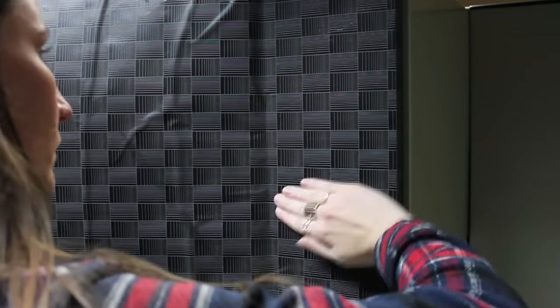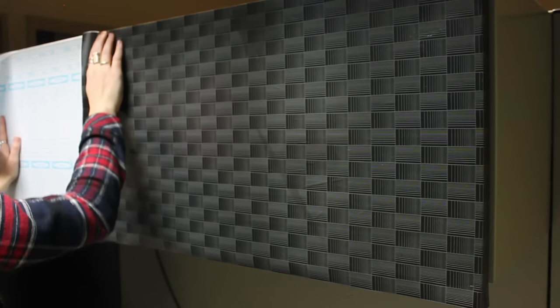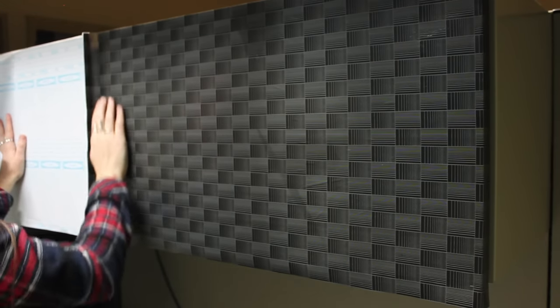Since you can't paint anything, I picked up this contact paper at the dollar store. It's a great option to cover these metal cabinets — it goes on very easily, it's completely removable, and it gives the space a whole new look.